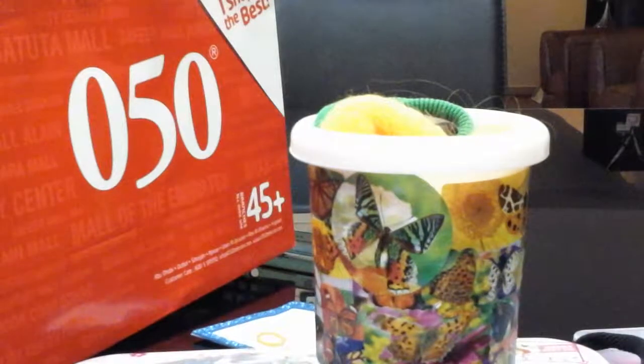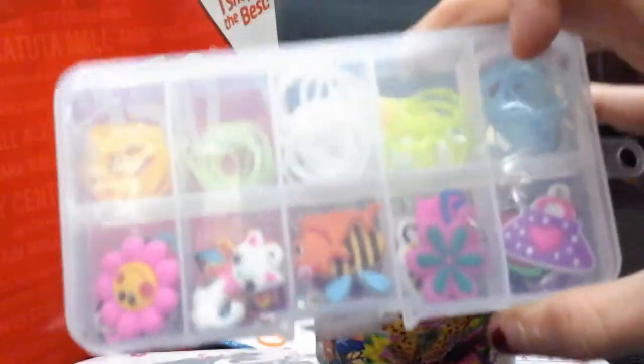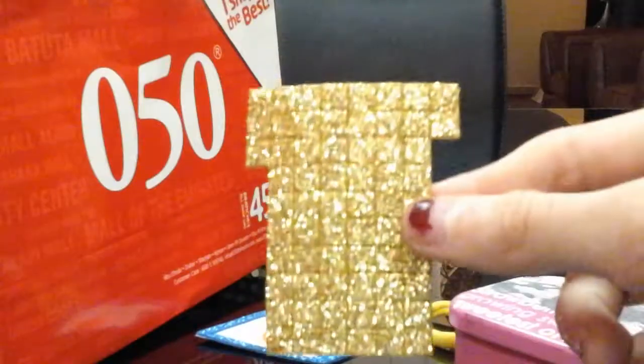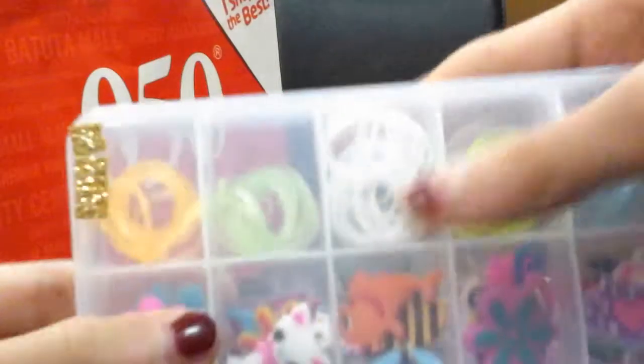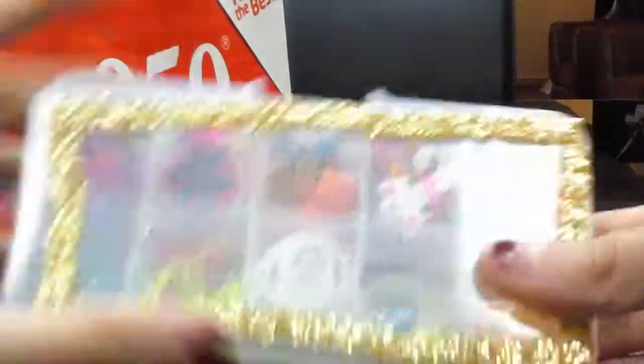Next up is for the loom band box. I'm going to be putting it around the loom band box. I'll show you how — just take this out. There'll be white parts in the back, so just pull them out and put them around the box however you like. I'll show you the final look. This is the final look — it's not perfectly done, but this is how it looks.